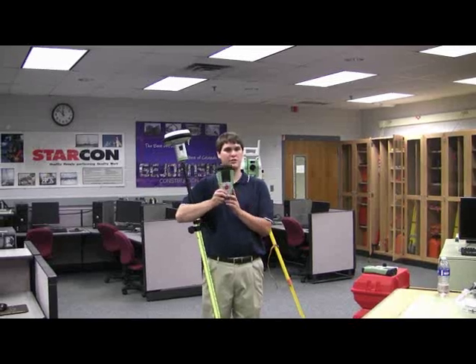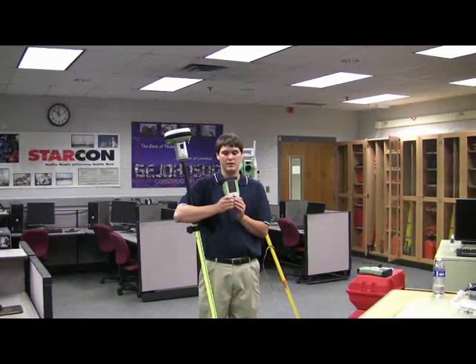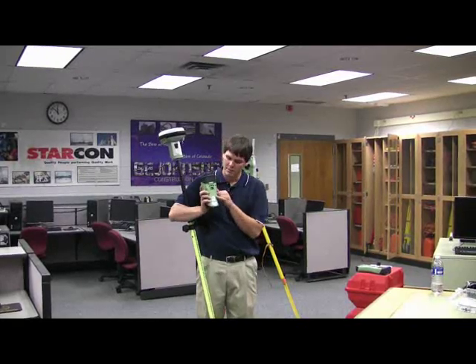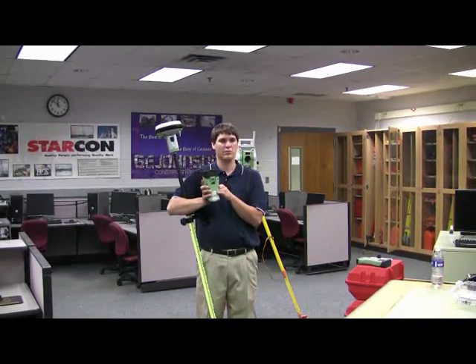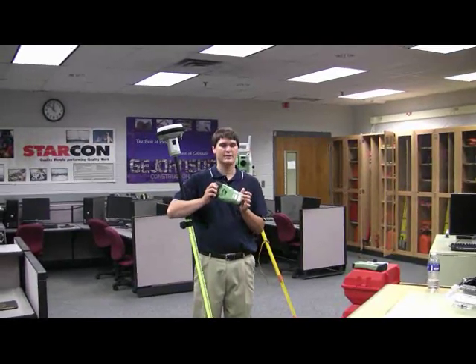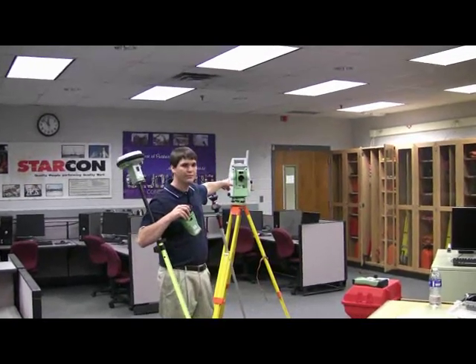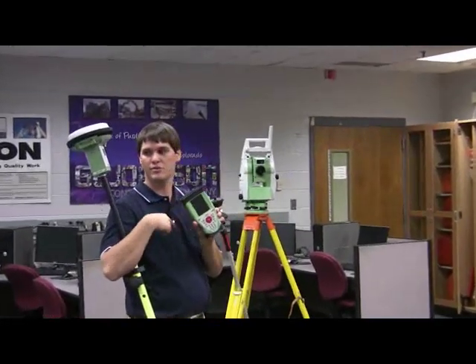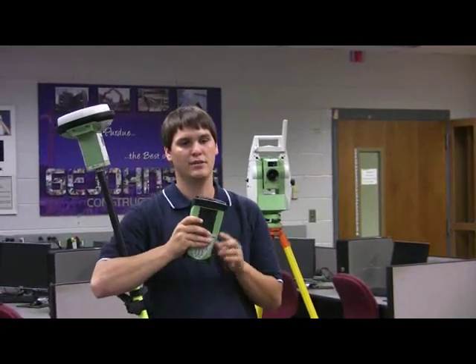You have two of these controllers, and both of them work with two separate GPS instruments. But one on the back says GPS and robotic, and the other one says GPS only. This GPS and robotic version has an internal radio that will connect to the total station, so it can be used for both simultaneously. You click one button and you can jump between GPS and robotic.